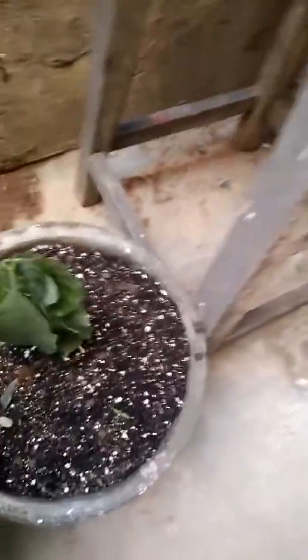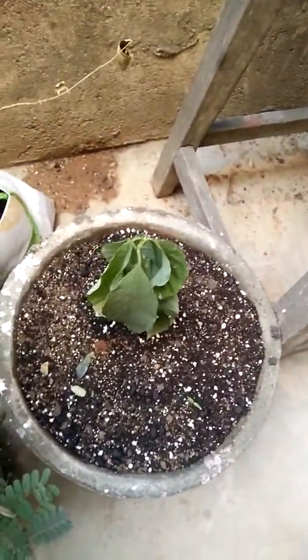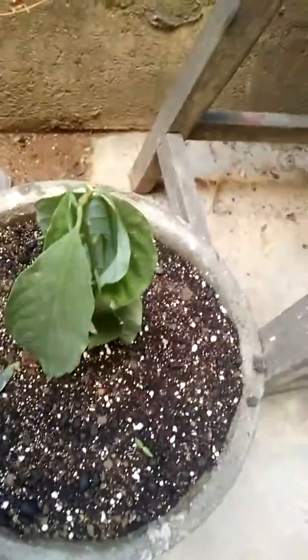I'll show you the other one which was transplanted from that pot, but this one is dried off — I don't know whether it will sustain. I've kept it in two pots, one here and one on the other side.